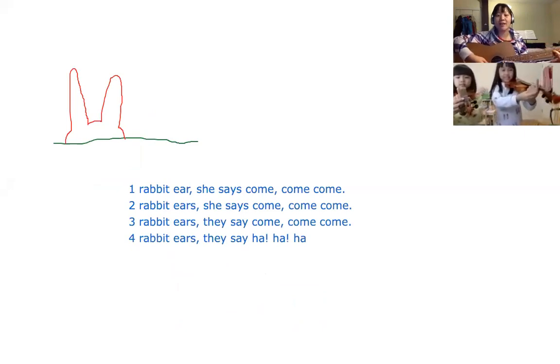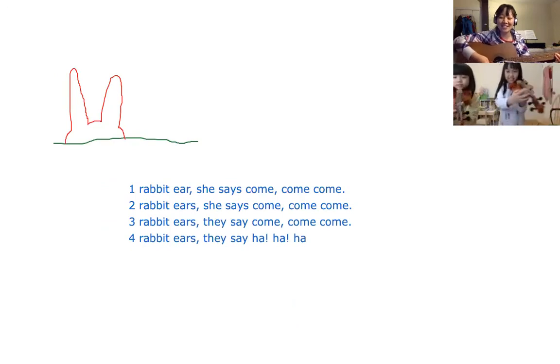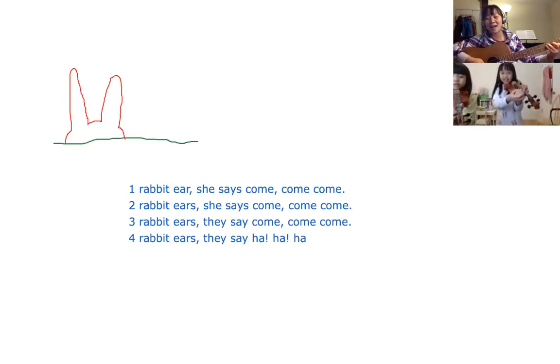Ready, go! One rabbit ear, she says come come come. Two rabbits here, she say come come come. Three rabbits here, they say come come come. Four rabbit ears, they say ha ha ha. One more time!